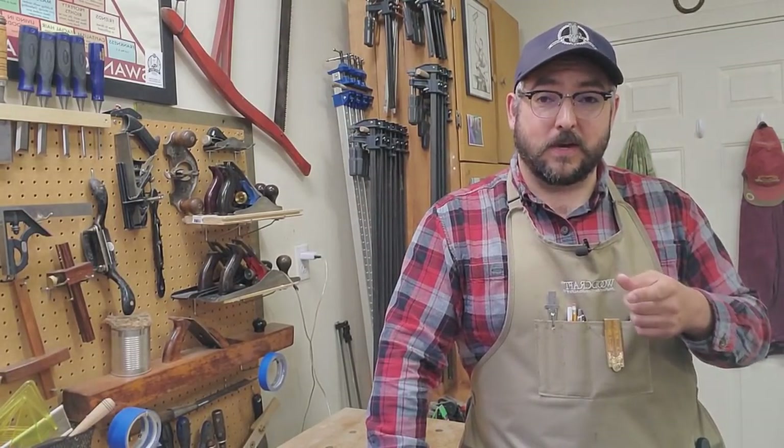A lot of us in the hobby like to use antique or original items, and a lot of it's for authenticity, but sometimes you can find some pretty old or beat up items. It's not in good shape, it's broken, you can't use it — so I figured if I can show you a few tricks, you might be able to save yourself some money and resurrect an old tool.